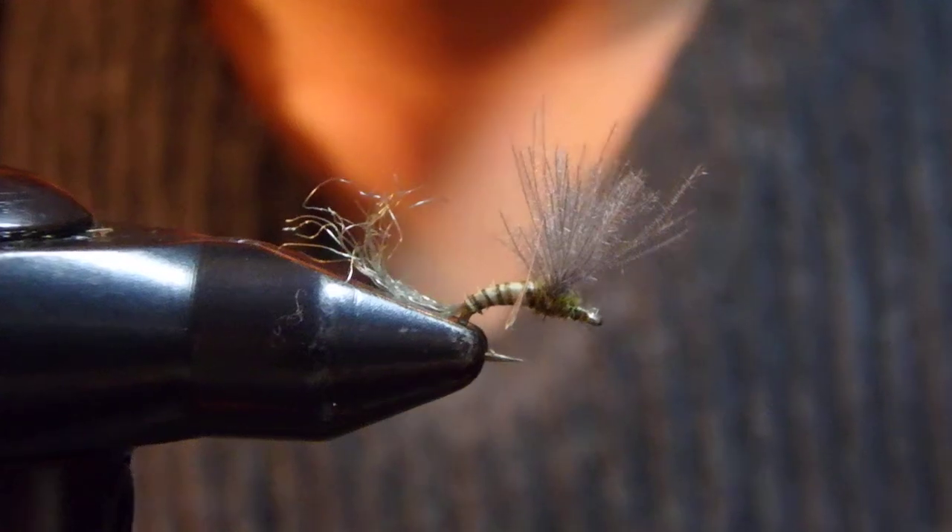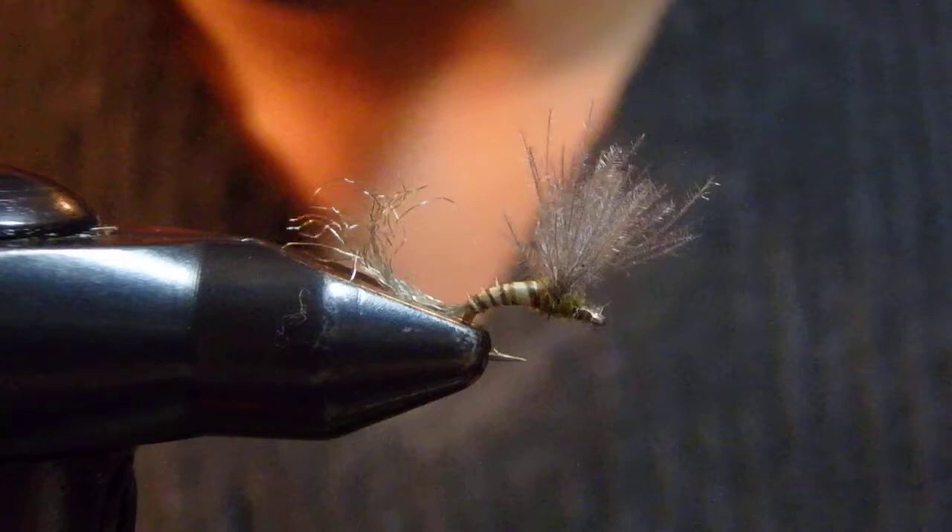Hello, I'm Satoshi Yamamoto. Welcome back to my tying bench. Today I'm going to try the CDC Sparkle Dun.